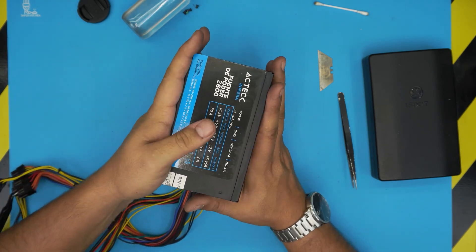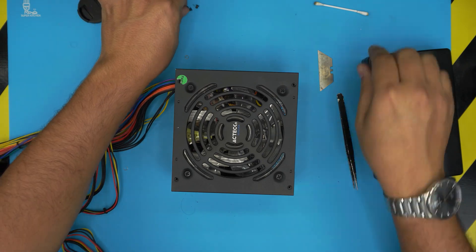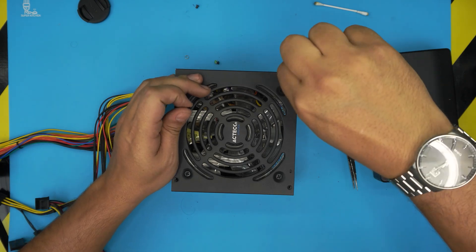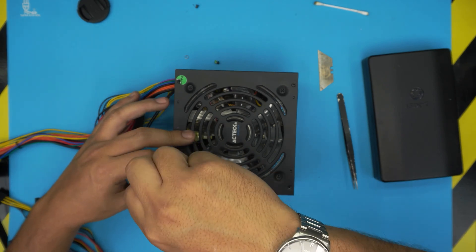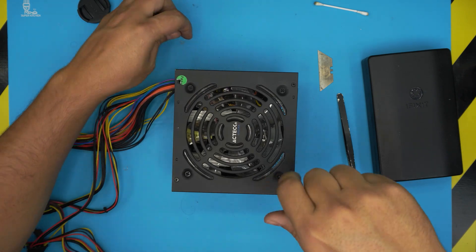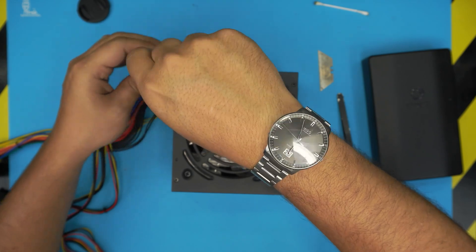Put the four screws back on the top side. As always, I hope you guys liked this video and it helped you do your own service for your power supply. Click that like button and think about subscribing to support the channel. If you have any questions or requests, feel free to leave them in the comments — I always try to answer them as soon as I can. Thanks for watching and I hope to see you in my next video.